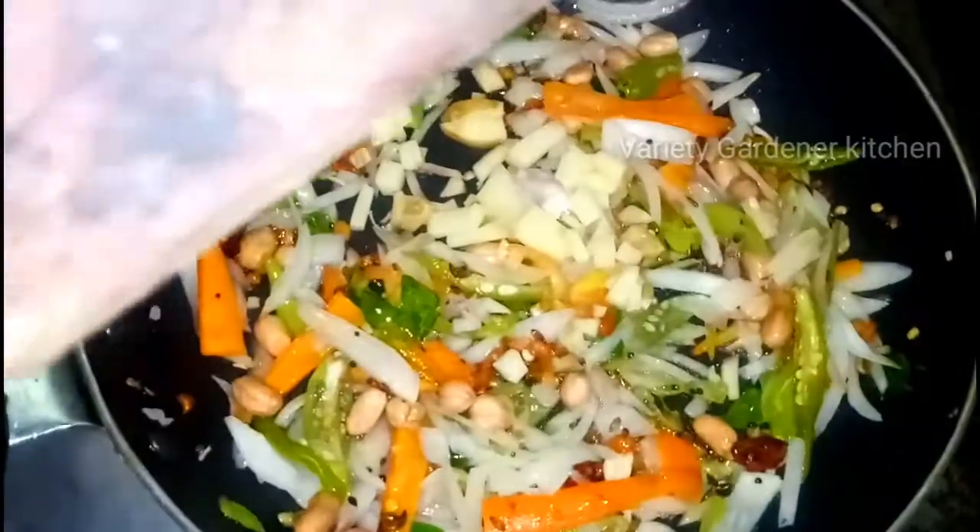Step 4: get little mashed groundnuts. Here are lots of fish.